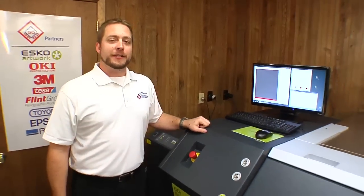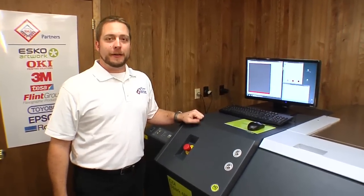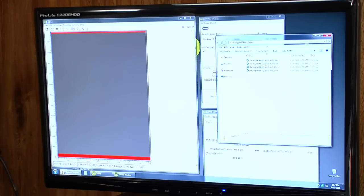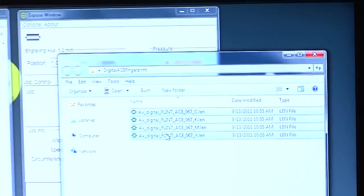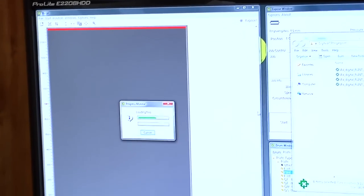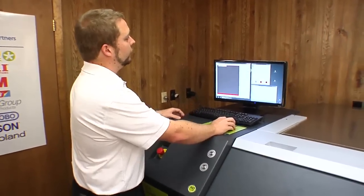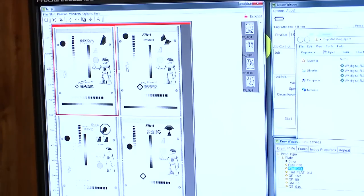I prepared a four color fingerprint job. Now we're going to use Merge to prepare it to be imaged on the plate. We're going to open up our file folder and find the one bit TIFs for our job. We're then going to pull them over into our Merge program. Once our files are loaded we're going to use the Merge software to auto arrange the images onto the plate.